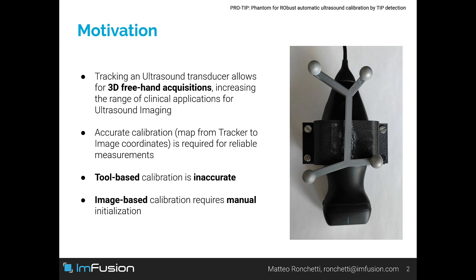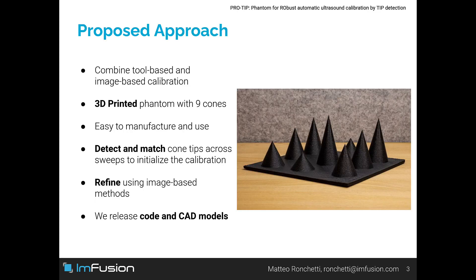Existing tool-based approaches are inaccurate, while existing image-based approaches require manual initialization which is tedious to obtain. In order to solve this problem, we propose to combine tool and image-based approaches. We design a phantom composed of 9 cones of different heights.